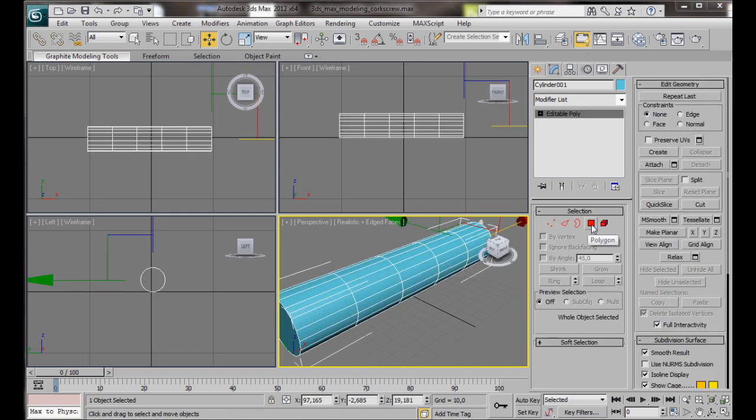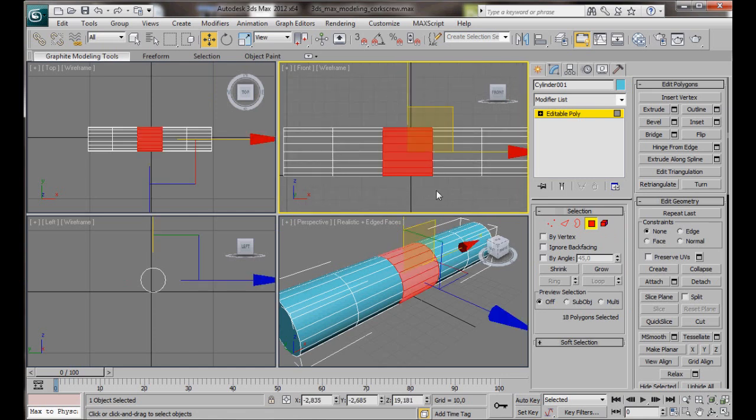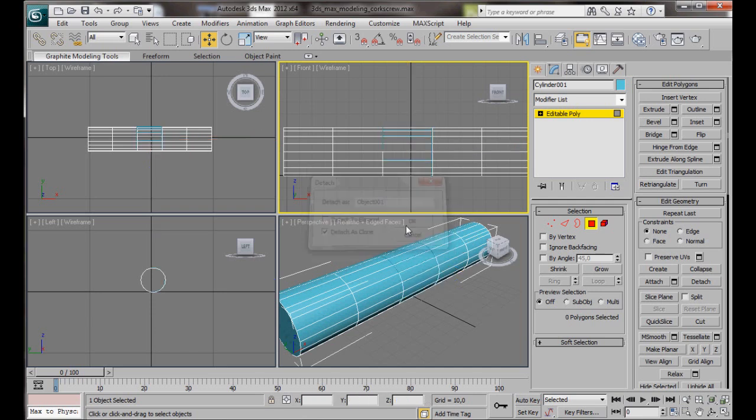We're going to select Polygon Mode and select all the center polygons. Now go over to Edit Geometry and press Detach. Here in the Detach dialog we're going to check Detach as Clone. You can write in a name if you like — I'm just going to leave it as Object 1. Then OK. We've just created a separate object. We're going to connect that later on to our corkscrew.